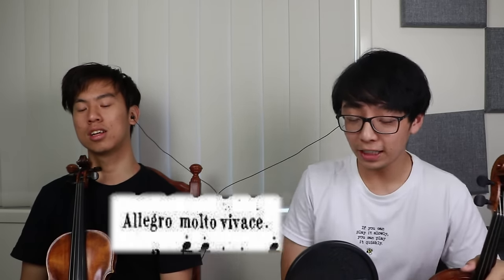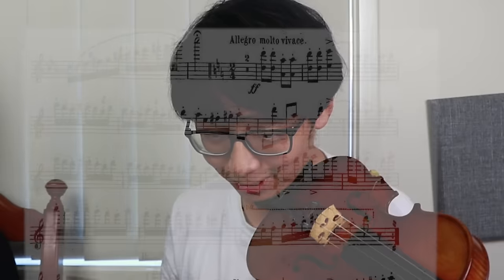Okay, okay, okay. It's your turn. Alright, bring it on! Allegro Motovace. I need some moto space. What key is it in? C... what? C major? Really? No, it's not.